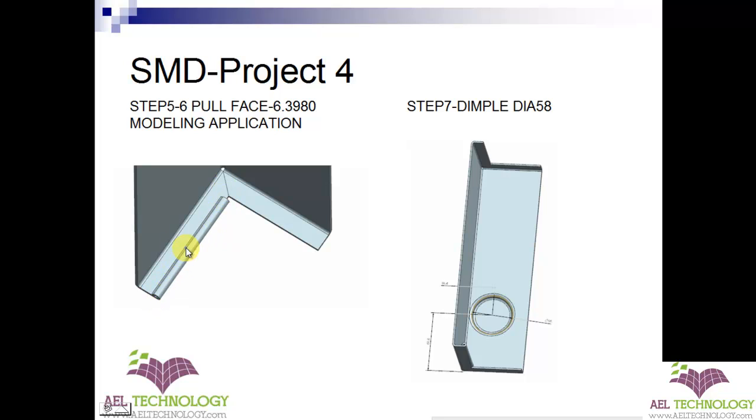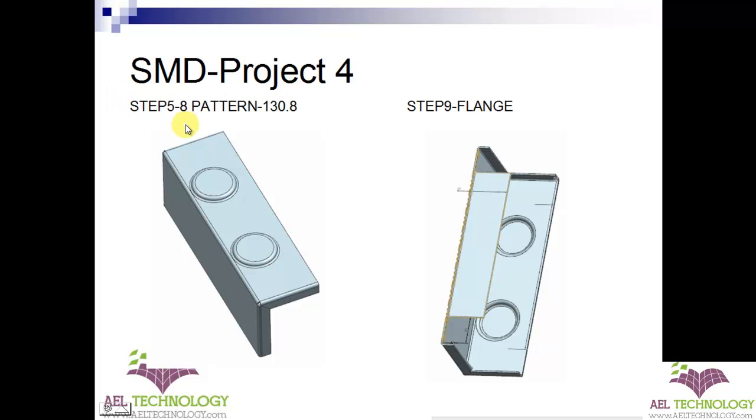Once that is done, I will be creating a dimple with diameter 58. I would suggest you take a printout of the drawing from the drawing folder and open the part Project 4. Then we will be patterning that dimple along this direction at a distance of 130.8.